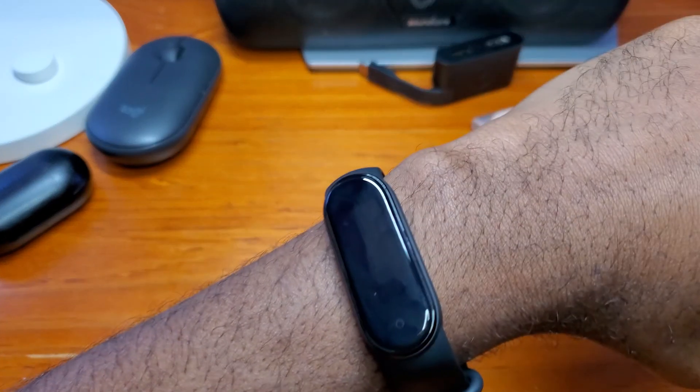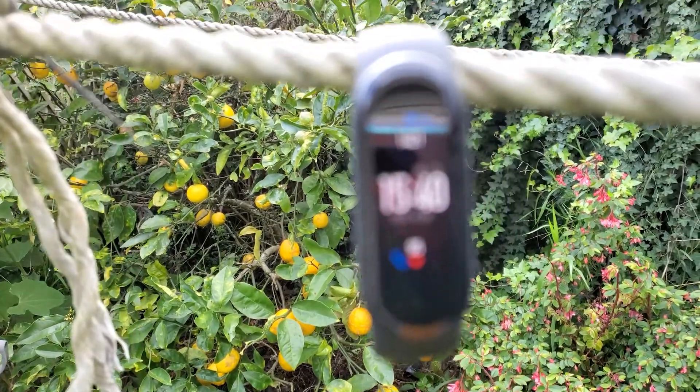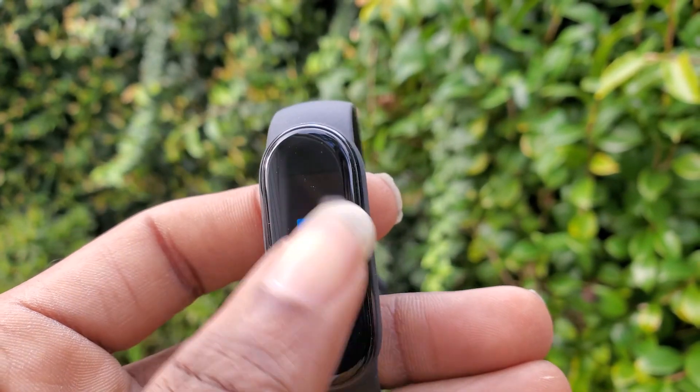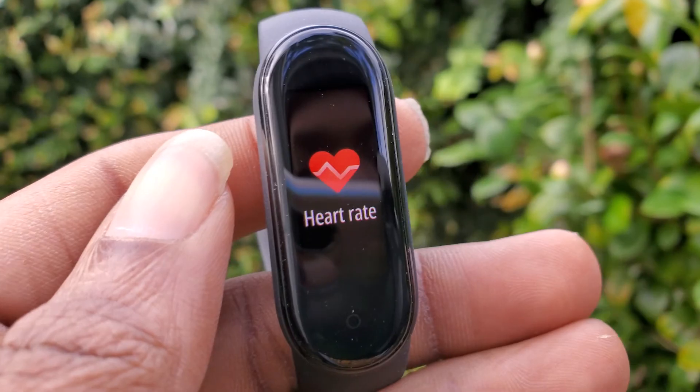I've been using the Mi Band 5 for about a month now and I think it's time to give my thoughts about it and answer the two most asked questions: Is it worth it? And if you have a Mi Band 4, should you upgrade? Let's find out.